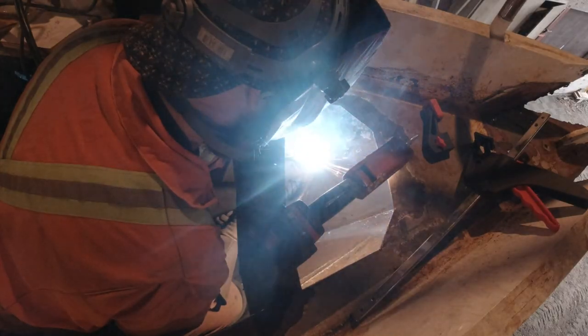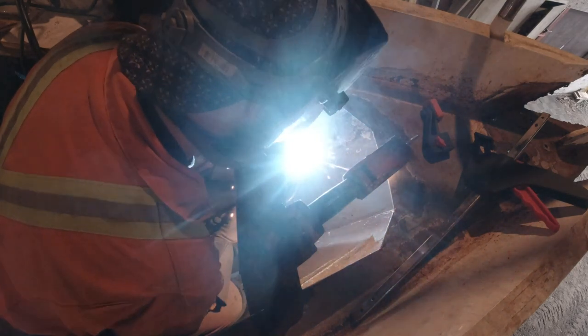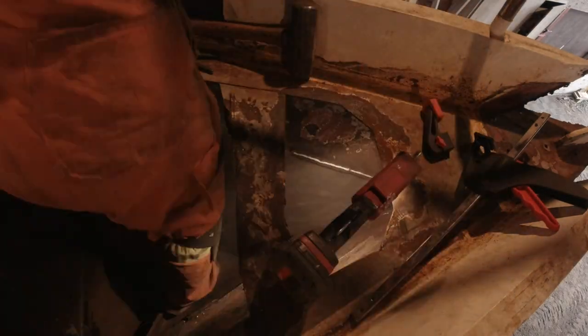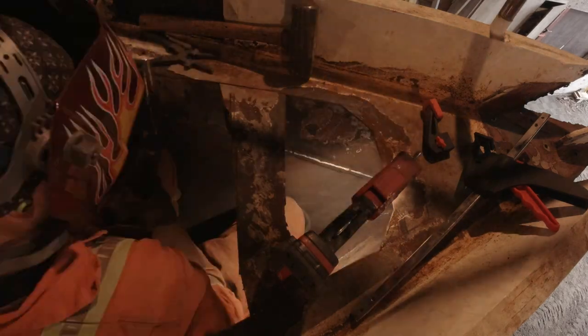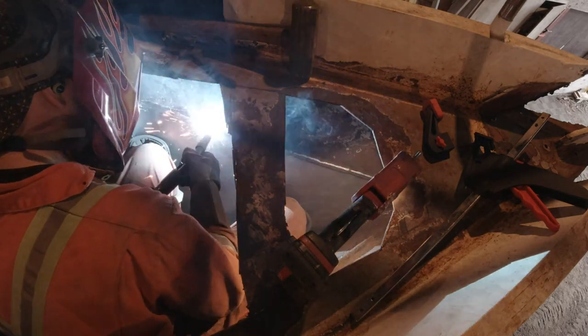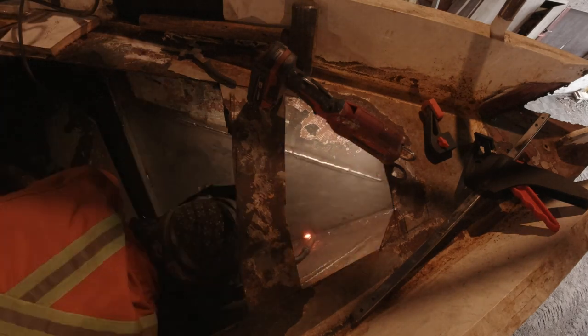And then the actual welding began. Logan mostly welded one side at a time in continuous welds. However, we did end up having some warping in the hull, and we suspect that if he had welded shorter welds on each side and just rotated sides until the plate was fully welded, there would have been less heat and therefore less warping — but that's only a guess at this point.